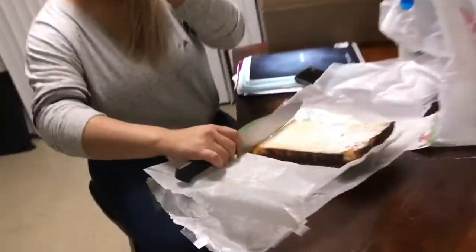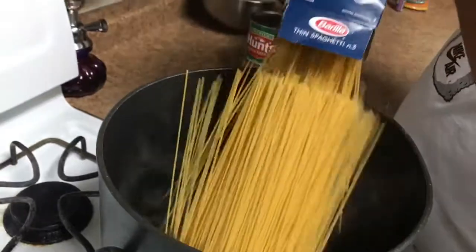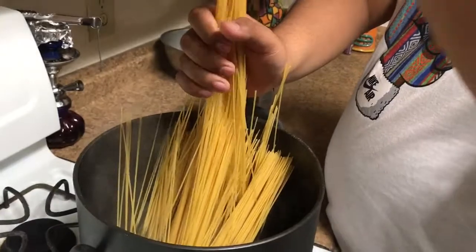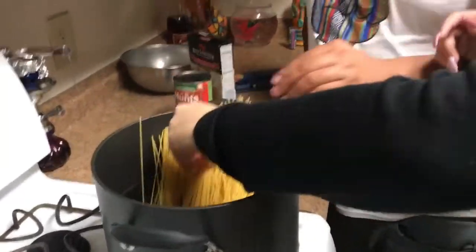Wait, those are my lemon bars — don't show those! Oh, that's wood, that's fine — you're gonna burn it. Oops! Good thing I washed my hands, right? There we go.